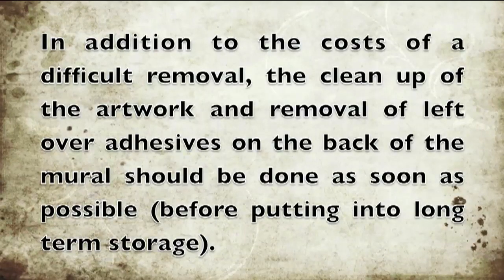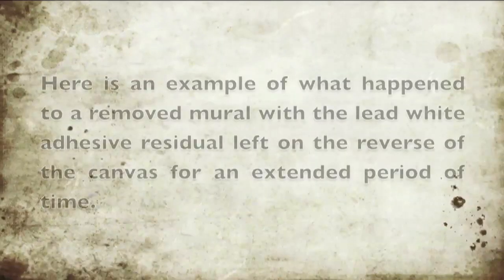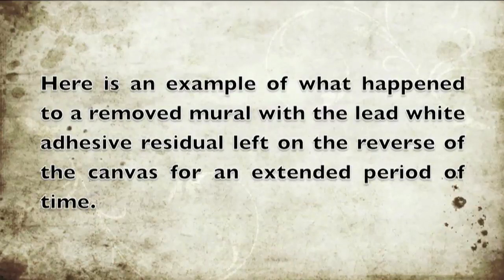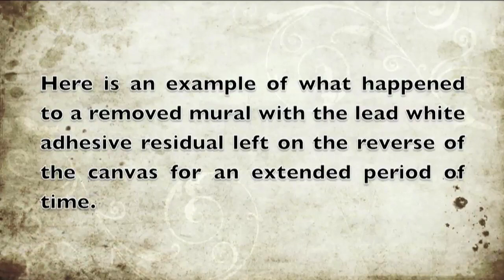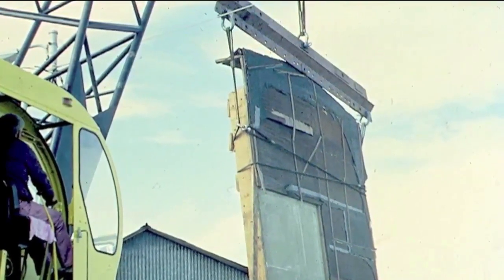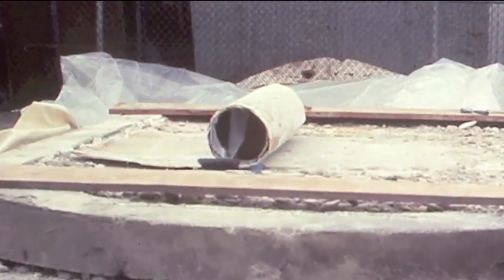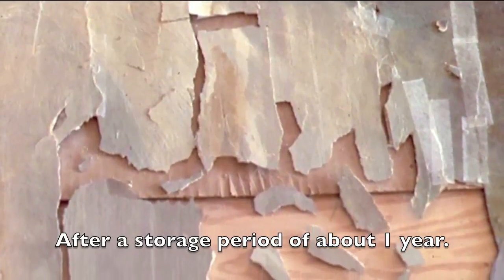In addition to the cost of the difficult removal, the cleanup of the artwork and removal of leftover adhesives on the back of the mural should be done as soon as possible. Here is an example of what happened to a removed mural where the lead white adhesive residual was left on the reverse of the canvas for an extended period of time. Saved from a demolished building, the entire wall was encased and put into storage. The canvas was flexible enough to be rolled somewhat as it came off the plaster with the lead white adhesive still attached — but it was a brittle layer. Once pulled from storage, the painting began breaking up, becoming very fragile — a jigsaw puzzle to be put back together.